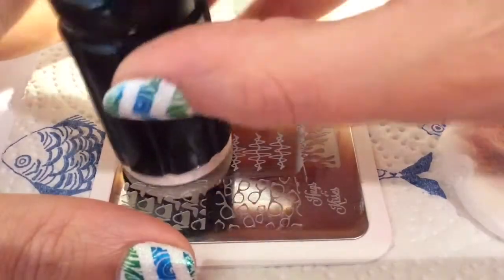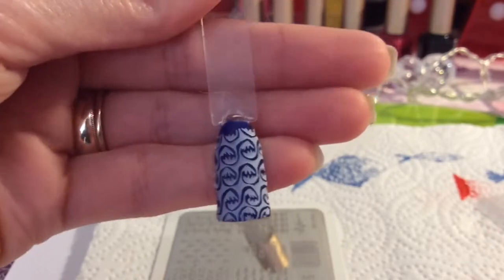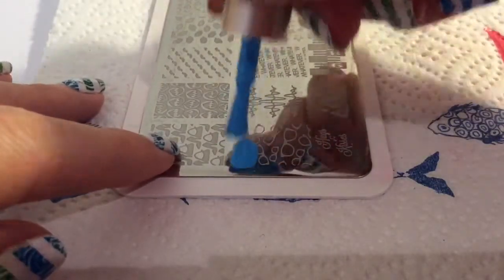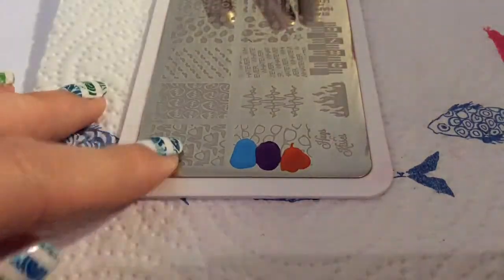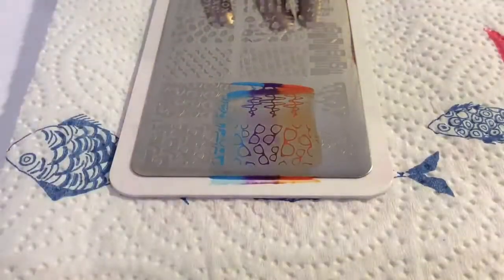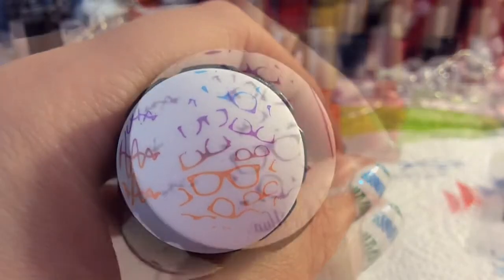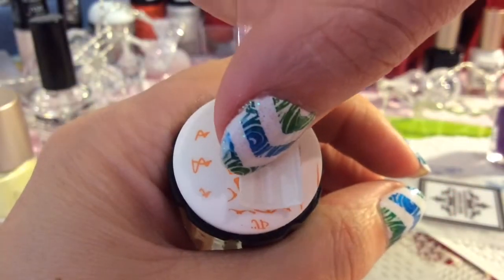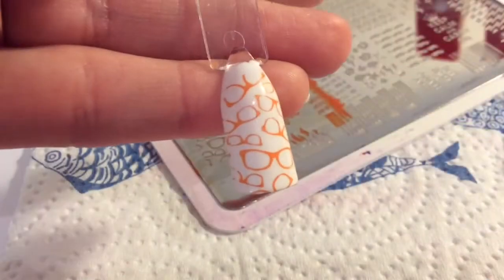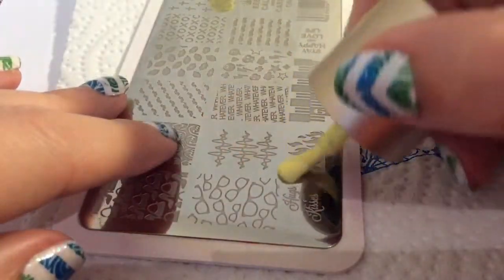I'm not really sure what this image is — is it waves or is it like a plant? Anyway, it stamped well. I kind of wanted to do a mix of colours but it doesn't tend to do very well on these plates. When I picked it up it didn't pick up well other than the orange, so I tried it just purple and that was even worse. Then I just did it all orange and you can see that transferred reasonably well.